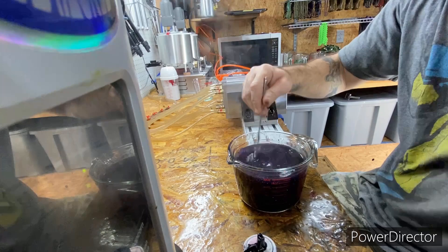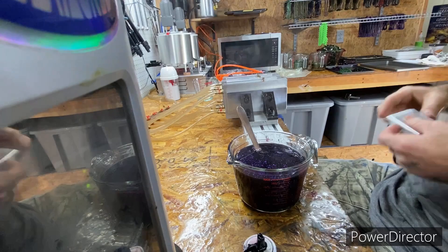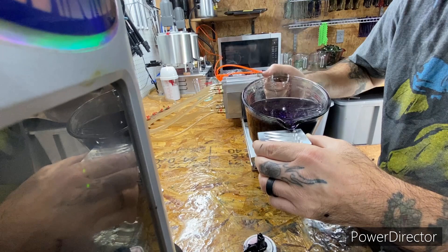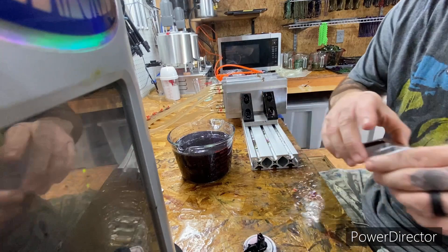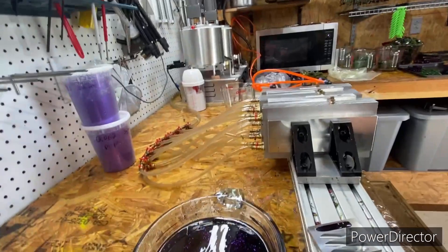I think we might need to add a bit more — we'll find out in just a second. I don't use this little tool often but I will certain times to keep from wasting. I think it's gonna be too thin — I really believe I'm gonna have to add a little bit more because right here I think it's gonna be more like a dark smoke. I can already tell I'm gonna have to add a little bit more. It looks good but I can see through it enough, so I'm gonna add just a few more drops.